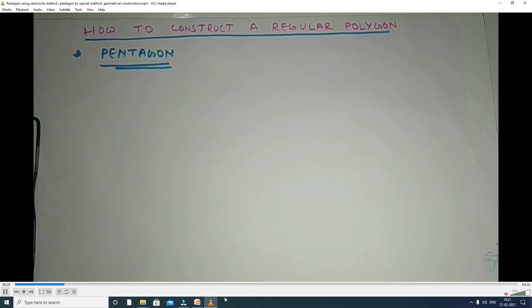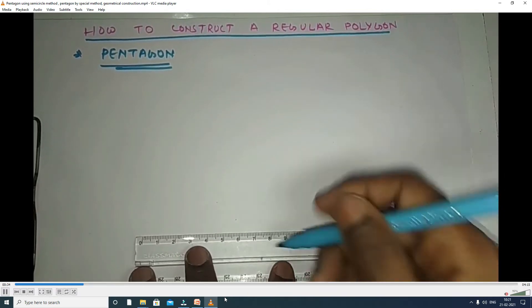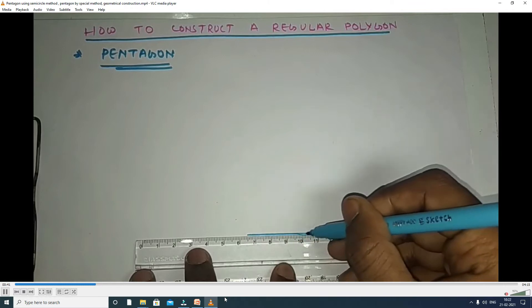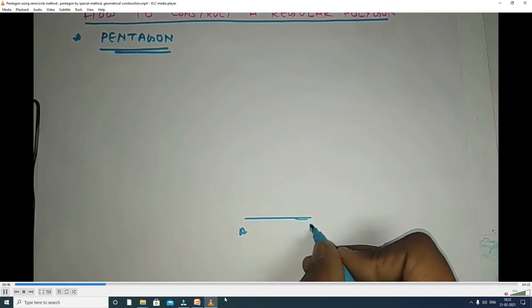Now you will learn how to draw a regular pentagon using the Aux method. The Aux method is the first method for construction of regular polygons. For example, consider the construction of a regular pentagon with a side length of 35 mm.